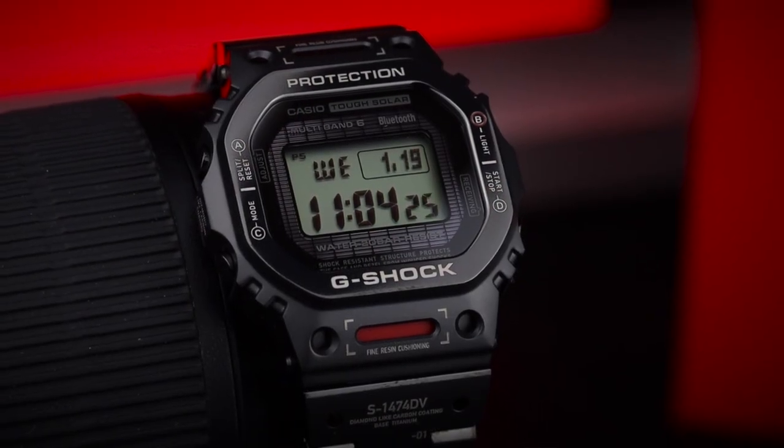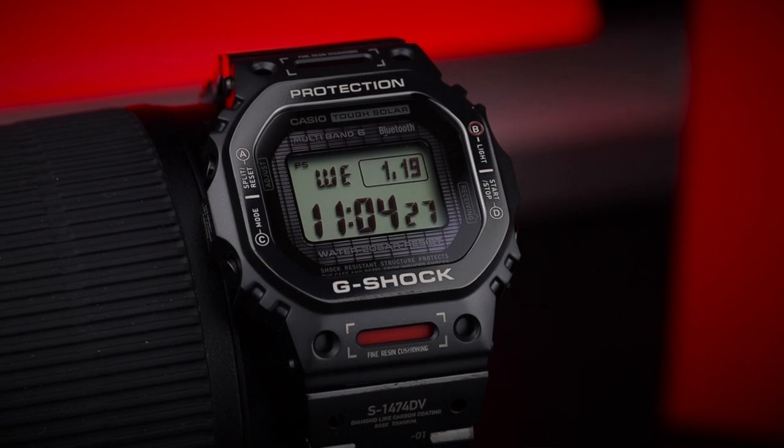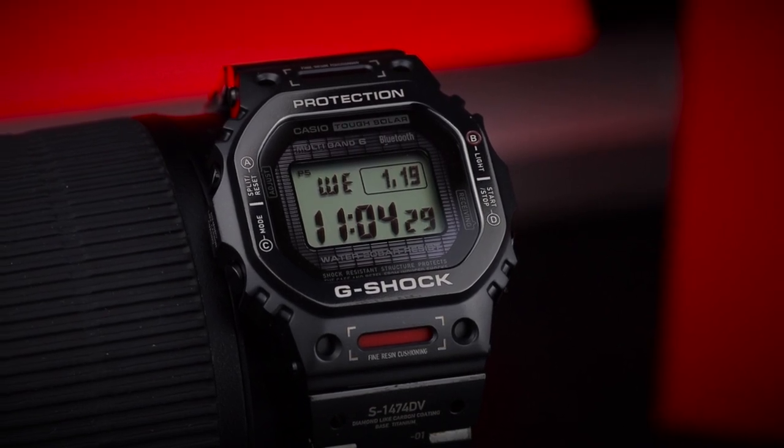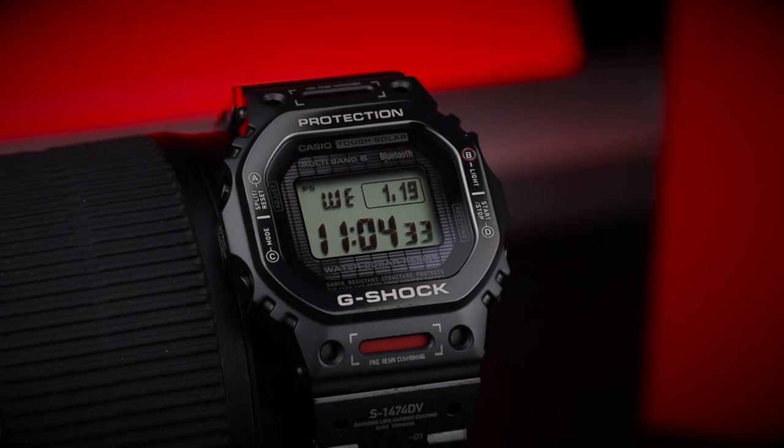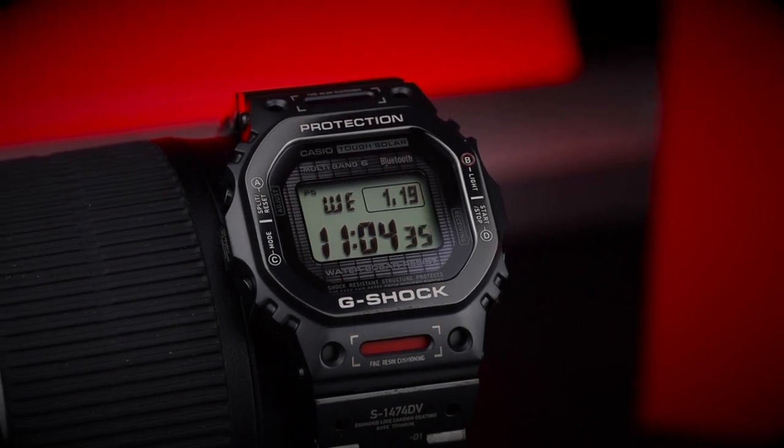If you're the type of person that's into super clean, minimalist watches — maybe not a fan of watches with dials that have too much text — then this one may not be for you. Thanks to Gem Bijou, my local authorized dealer for G-Shock, for lending this to the channel. If you're shopping for watches, check them out at gembijou.com.